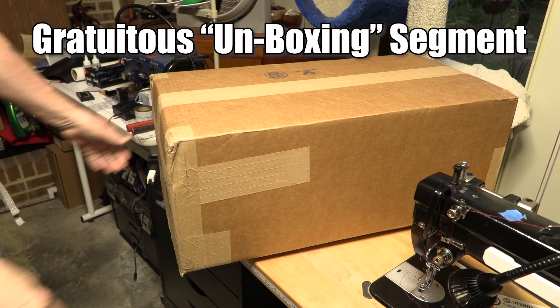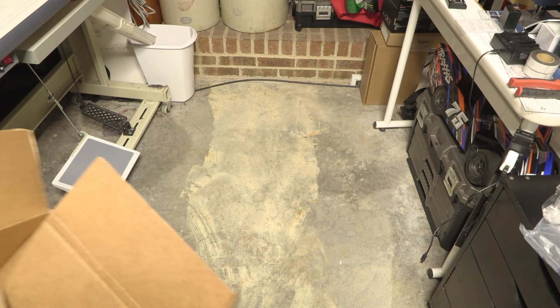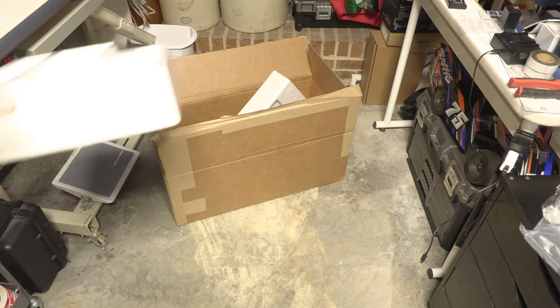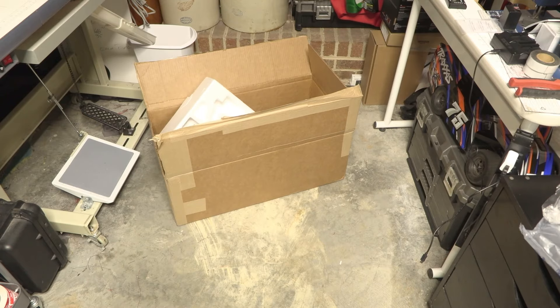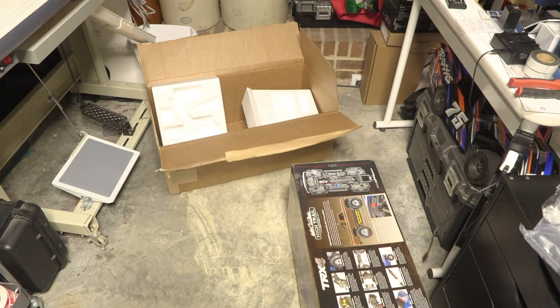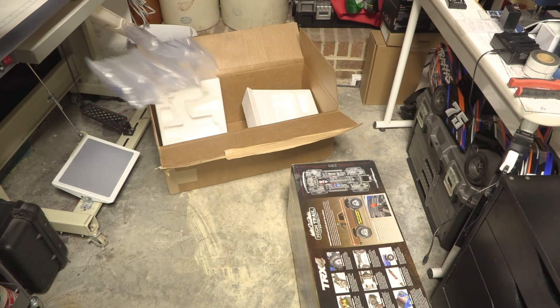A while ago I did a video saying that I don't believe in unboxing videos, so naturally the unboxing video experts told me that I had to do them or I wouldn't be legitimate. So here you go, Slick — it's my unboxing video. And this being the internet and all, I suppose this unboxing video makes me an expert on unboxing videos.